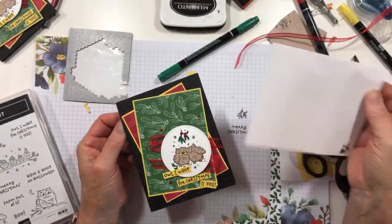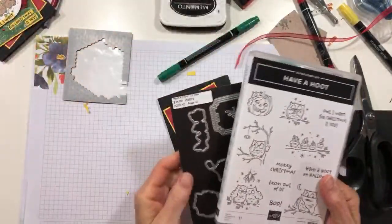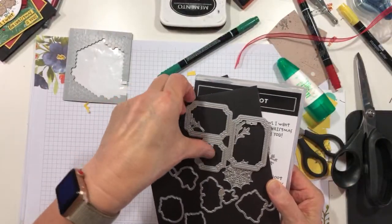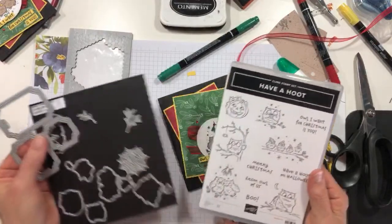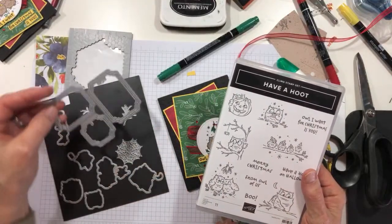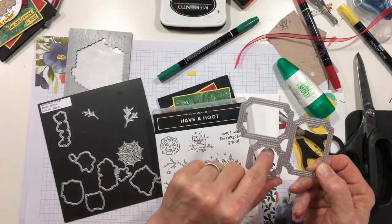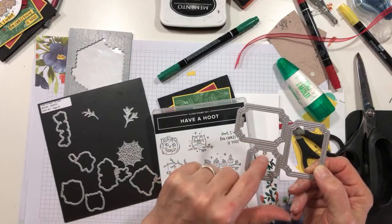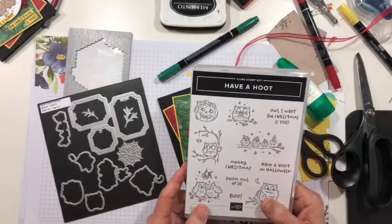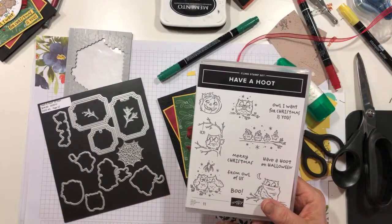All right, guys. I hope you've enjoyed the card. I hope you will add Have a Hoot and its matching Peek a Hoot die set to your order. These are label dies all hooked together that all kind of match each of the sentiments, so you can cut three or four labels out all at once. It cuts the ribbon tag and a hole for some twine, so you can make tags for gifts very easily. Christmas is part of the deal — so think of cute little tags with these little owl people and Merry Christmas from all of us.